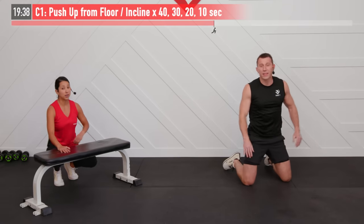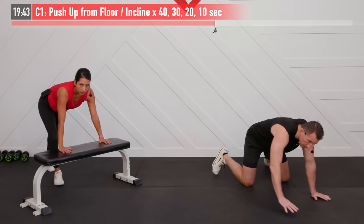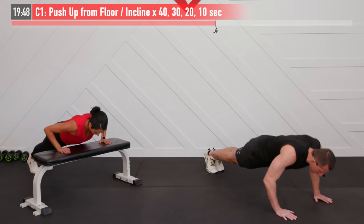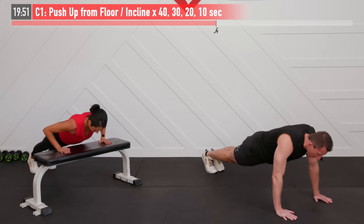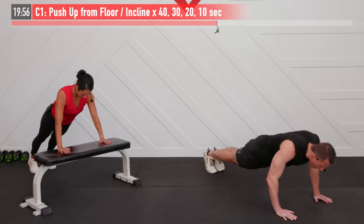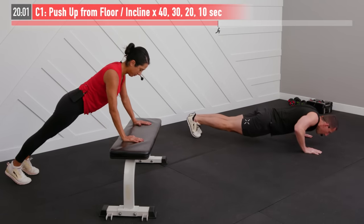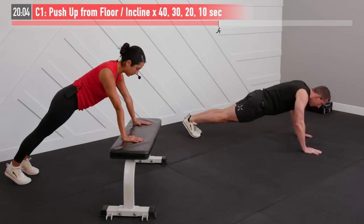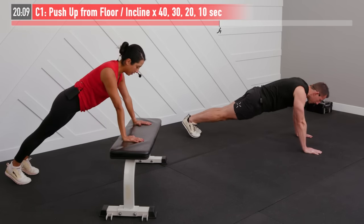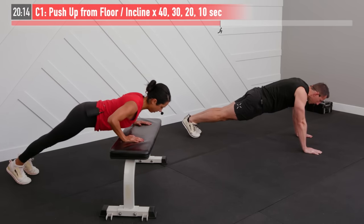Ten seconds break — this goes by fast. Just give it a quick shake and we're right back into it for 30 seconds. Begin. The second set usually ends up being about the hardest because that break time wasn't really sufficient. The purpose of this is to take you to the end of whatever you have — you don't have to do 30 pushups in 30 seconds, do the best you can. It is tough by design — it's made to take you to failure. And break.